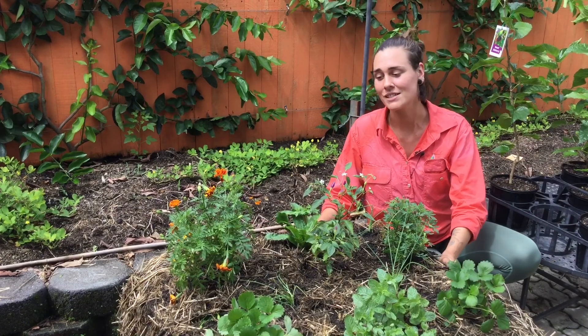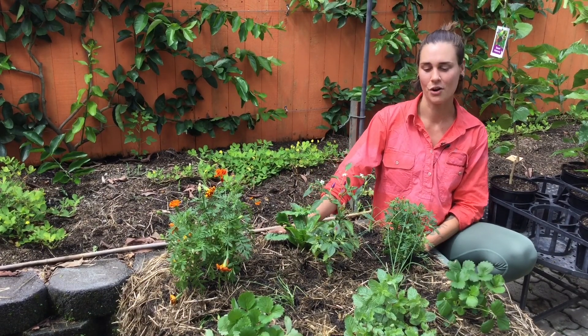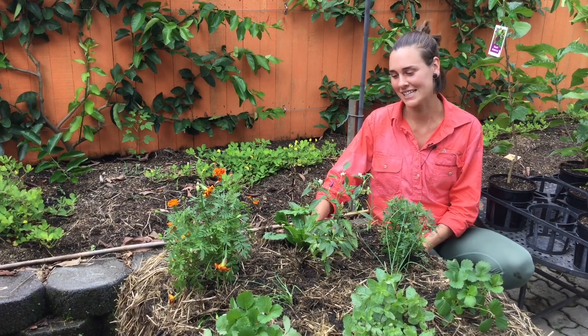So if you don't have a lot of space or you don't have a permanent garden bed, this is a great way to grow annual herbs and veggies. Come in and chat to us at Limberlust Garden Centre — we're always happy to help.